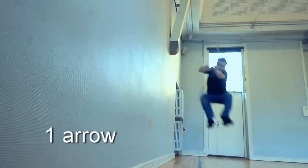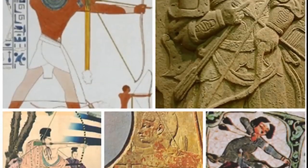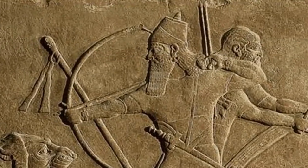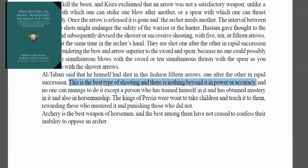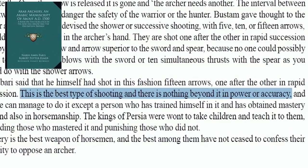He uses forgotten historical methods and holds all his arrows in the same hand he shoots with. This technique was once widespread, and Assyrian artwork shows that the method is at least 5,000 years old. Arab Archery, the most extensive historical book ever made about archery, states: this is the best type of shooting and there's nothing beyond it in power or accuracy.